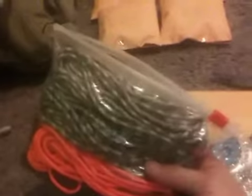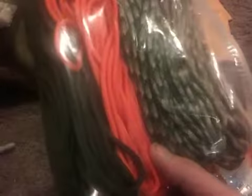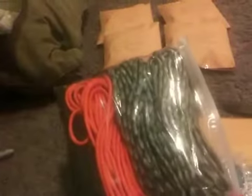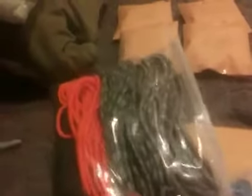I thought I had more paracord, but this is what I have to give. So we got some olive drab, bright orange, some kind of weird one — green, black, tan, and then we got this desert camo here. There's probably maybe 20, 25, maybe 30 feet of each.